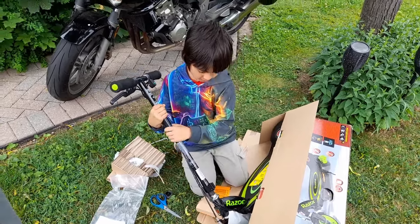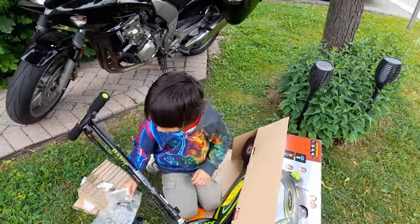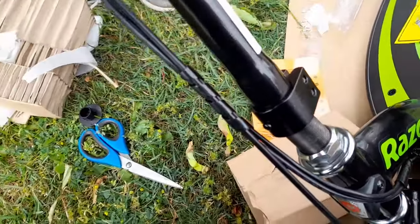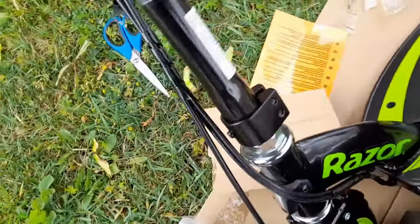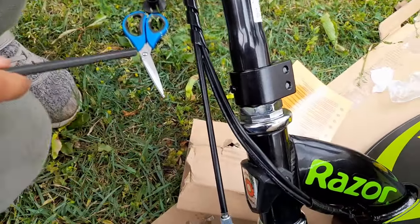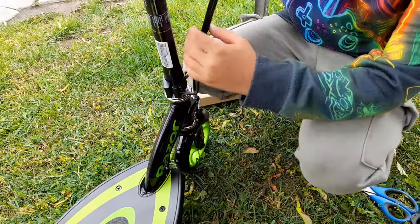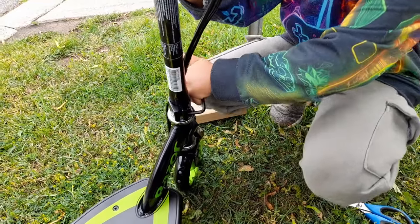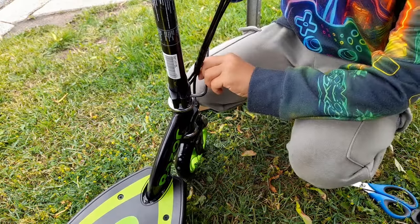I think there's an Allen key — check the bag. Push it in. You just gotta wiggle it. Yep, there you go, it's in. Now I'm gonna align it and see. So we are screwing it in with the Allen key. You have to align the handlebar with the wheel so it's straight. That's pretty simple.